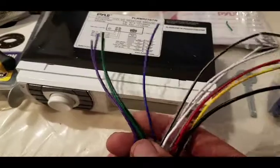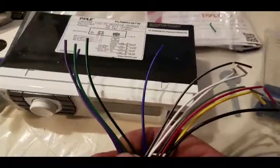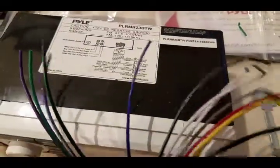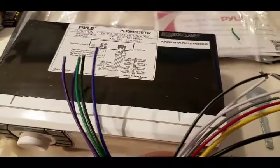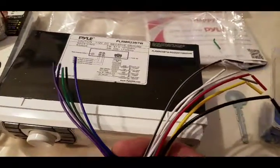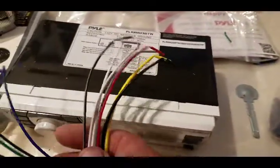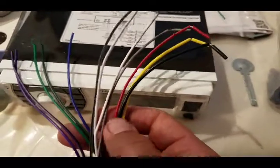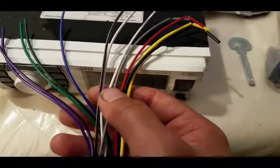I'm not going to be using the purple or the green because that's the rear speakers. Blue is a power antenna or for turning on your amplifiers, which I'm not going to run. I just cut the ends off and put a butt connector on the end to protect it. Black will be ground. Red and yellow are going to go together for power.